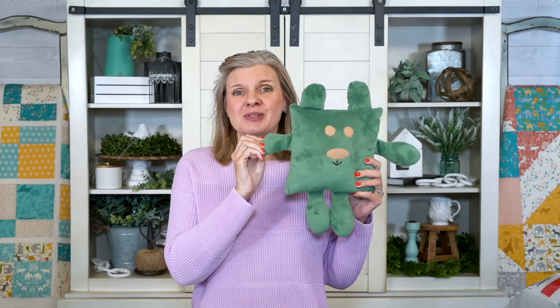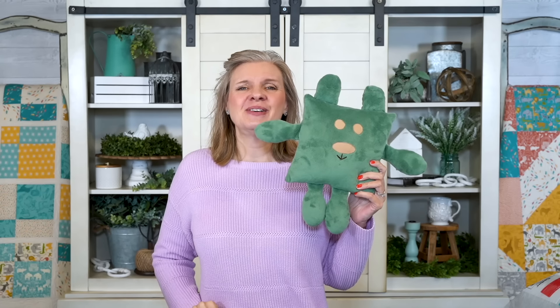Hey guys, I'm Kimberly from Fat Quarter Shop and today we're gonna make the square bear. It is a little challenging, but if you just follow step-by-step with me, I know you can do it because if I can do it, you can do it. So let's get started.